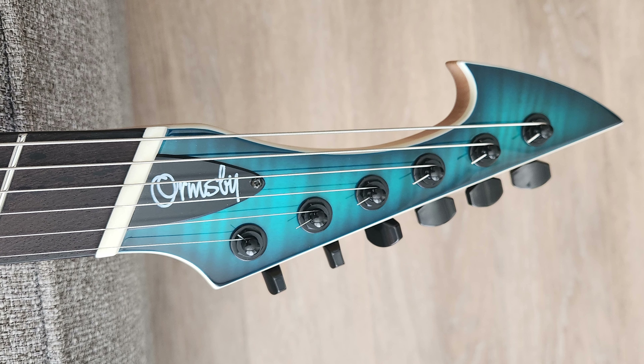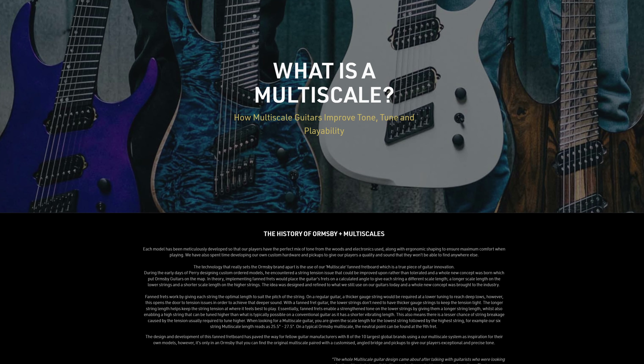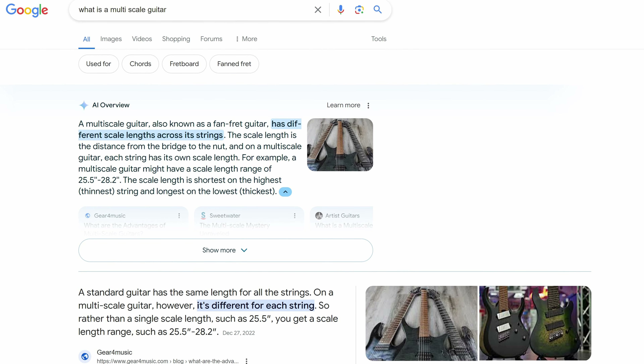Overall, a really cool brand with very cool guitars, and I definitely have a lot of positive to say about these instruments. Let's go into a little bit more specific detail about some of the drawbacks and issues. Starting off with the multi-scale — most of Ormsby's models are really built around that multi-scale concept. A multi-scale guitar has a longer scale length on the bass side and a shorter scale length on the treble side, which allows for increased tension for lower tunings, better intonation, and better setup. I'll leave a link down below if you want to read more about the ups and downs of multi-scale guitars.